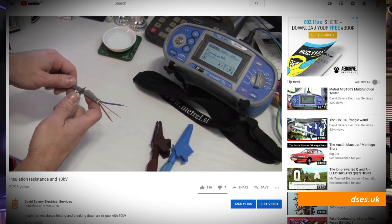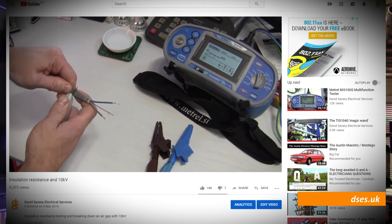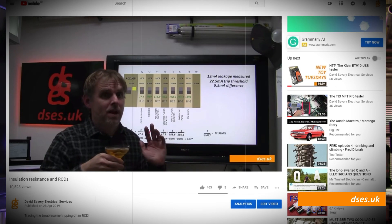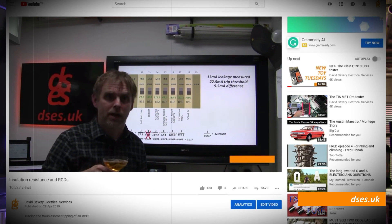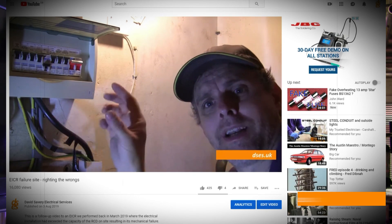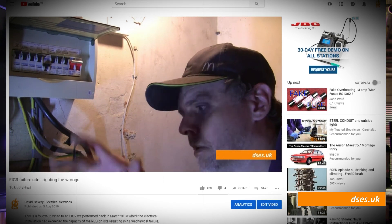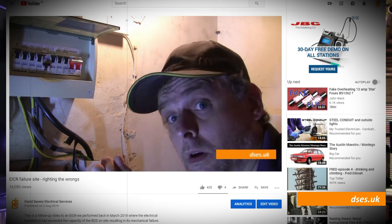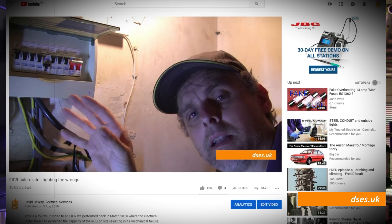I've spoken about insulation resistance before in a February 2018 video, and again in April 2019, where I talked about the effect a low IR can have on an RCD. I also spoke of it in the video prior to this one, where I said that I perform an EICR with IR testing before any board change, unlike some sparkies who, in my opinion, are asking for trouble if they don't fully health check an installation before getting elbows deep into the consumer unit.